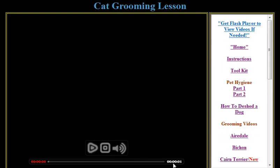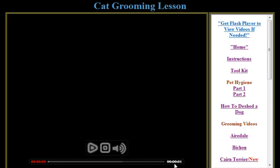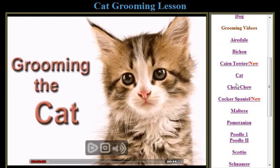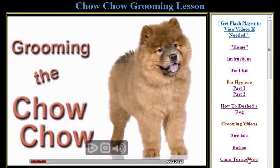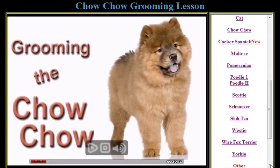The Cat is 44 minutes long — and there's good money in grooming cats, folks. The Chow Chow is 30 minutes long. The Cocker Spaniel is our latest — it's also new, and you can watch it.